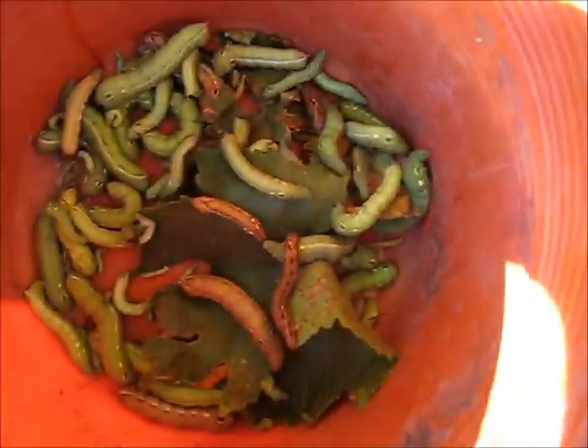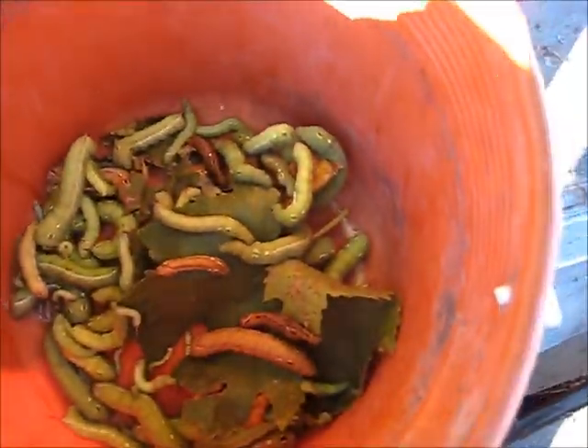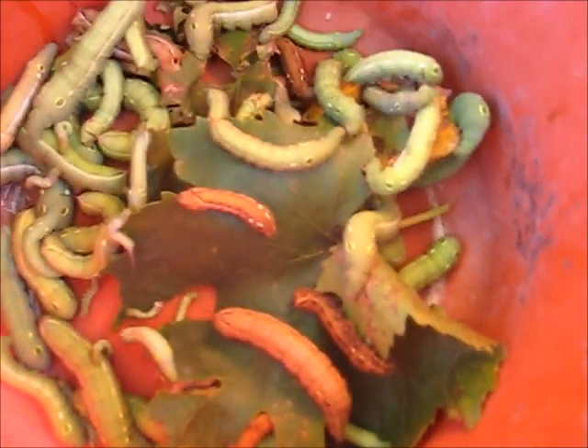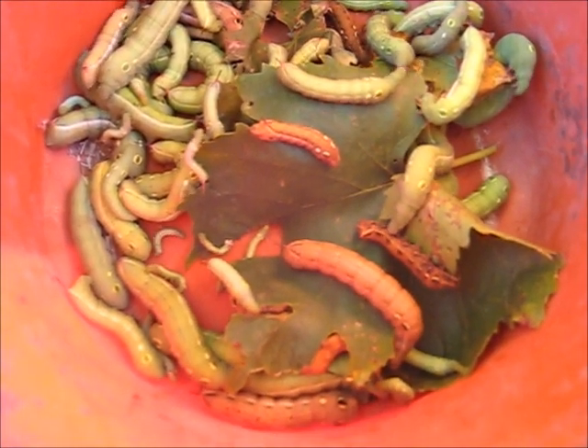They're sitting at the top trying to eat the vine leaves. Now when we've got the young vines planted, these things just come out and they strip all the leaves off the young vines and they can't produce much. As you can see, I just chucked some vine leaves in there and they're all fighting over it just to get a bit of the action.